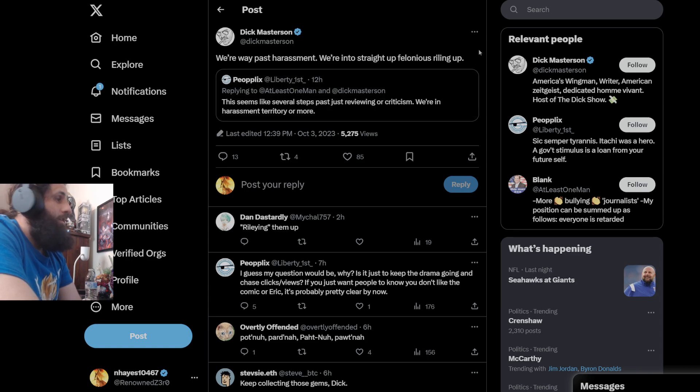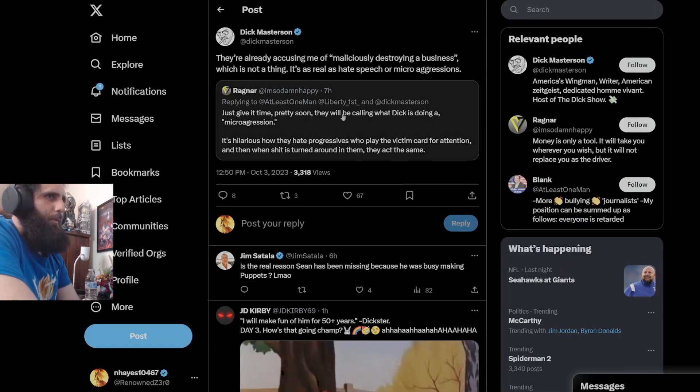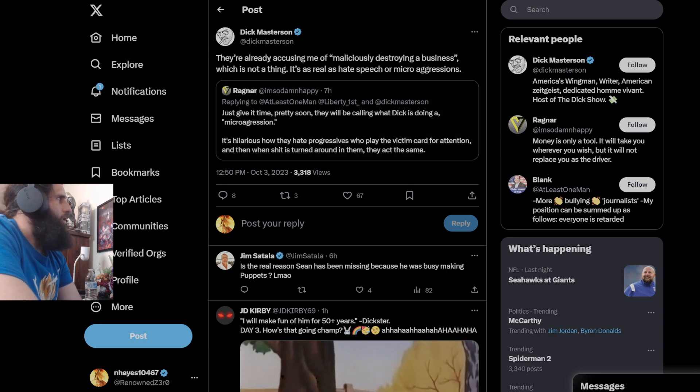'This seems like several steps past just reviewing criticism — we're in harassment territory or more.' We're way past this — we're in straight-up riling people up. So you're admitting you're going to continue to do nonsense. Y'all are the same stupid people who just put every terrible thing you're going to do out on the internet for everyone to see. Pretty soon they'll be calling when Dick is doing a microaggression. It's hilarious how they hate progressives who play the victim card, and then when things are turned around they act the same. 'They're already accusing me of maliciously destroying a business — it's as real as hate speech or microaggressions.'